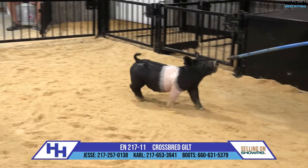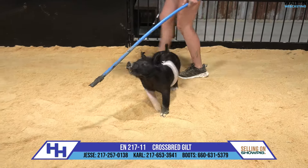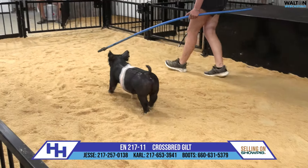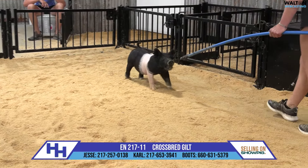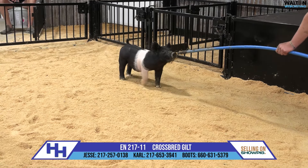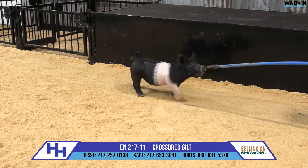Holyfield is a boar that we've kind of got out back, so to speak. We haven't talked about him a lot, certainly haven't publicized him. Holyfield is out of H385, which is a Hampshire boar here at the farm, and Holyfield's mother is a clone of Carol. We've done a lot of cloning over the last several years, and the clone of Carol is probably as close of a phenotypic match as we've ever had.